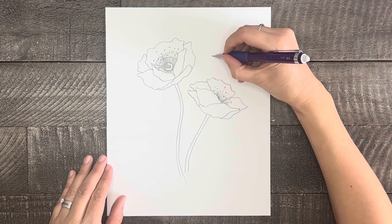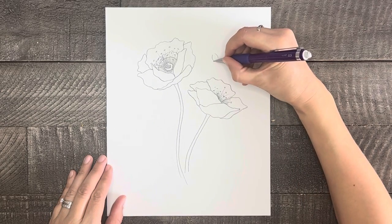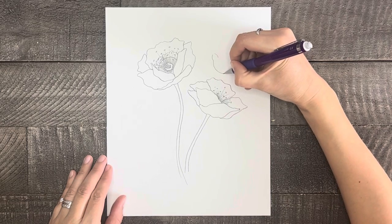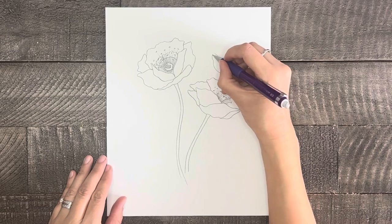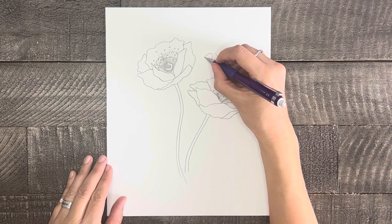Now, if you'd like, you can add a couple of buds to your drawing as well. They're not too complicated. Start by drawing the bud, which can basically be done with a small circle connected to a larger oval shape. Then draw the stem.